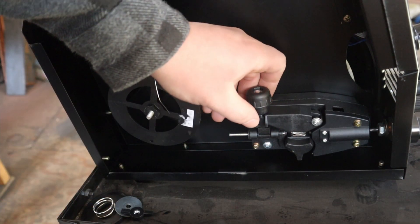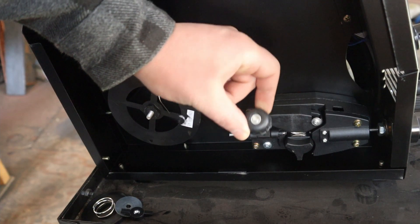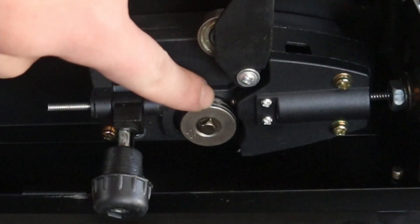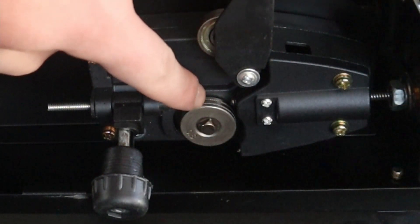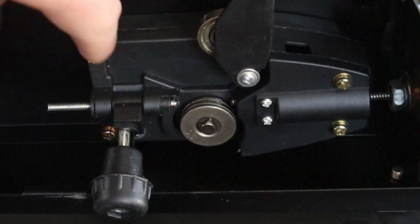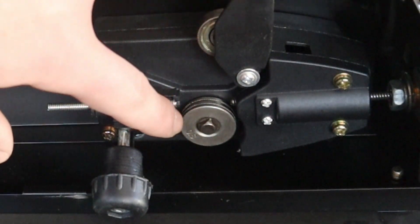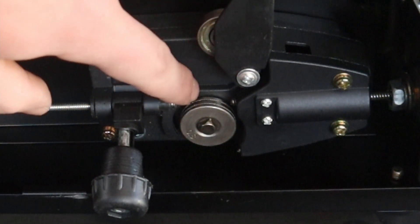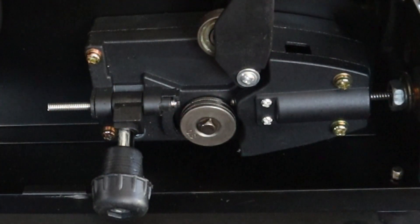Next, I'm going to open this up — this knob pulls to the front and this will lift up. This wheel on the bottom has two different settings. On the right, it has a 0.8 setting, which is what we're going to use for this wire. But if you're using one millimeter wire, you would flip this around to the other side to get the proper grip on the wire to feed.